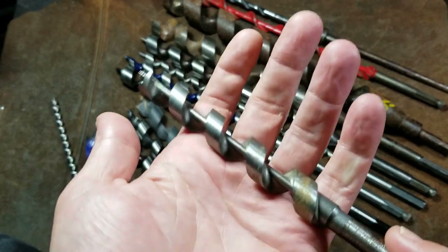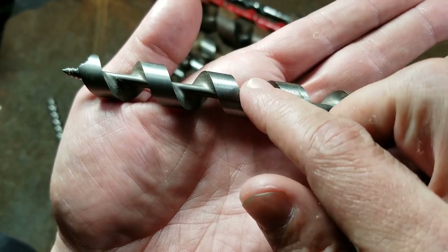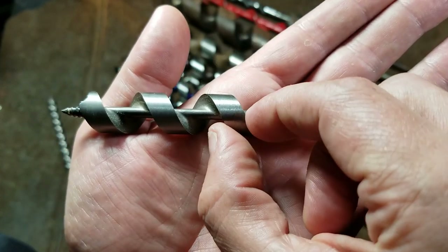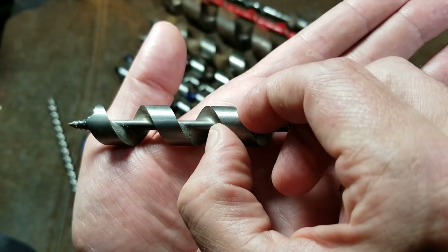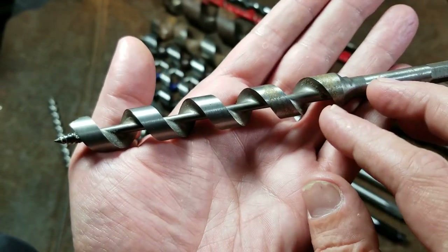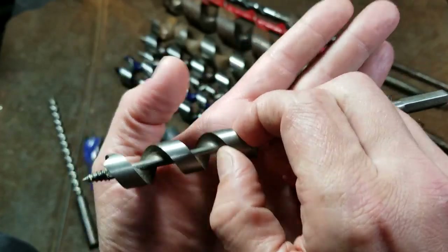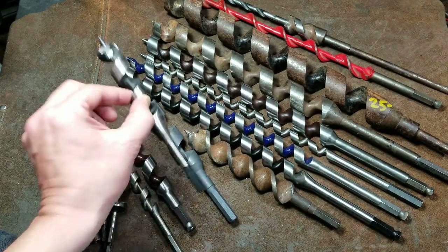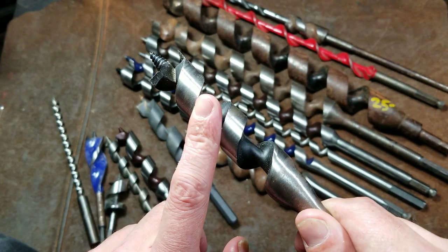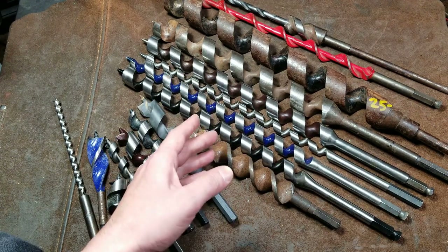Irwin bought the patent and then started mass producing them. So really where Irwin got their name from was making these specific types of auger bits. They have a center core design that gives a little bit more strength, and by the nature of that grind you get a little bit more hollow or concave on the inside edges of the flutes so they cut better. You can always tell a nice bit because you can feel how the flutes have a pretty sharp edge.